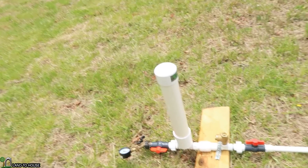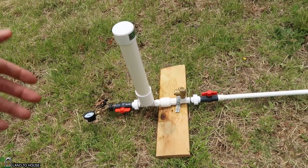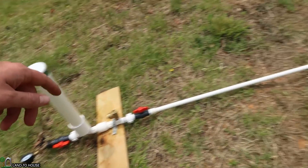Welcome to Land of the House. I'm Seth. This is a ram pump. It is a water pump that uses no fuel or electricity to operate, only flowing and falling water.